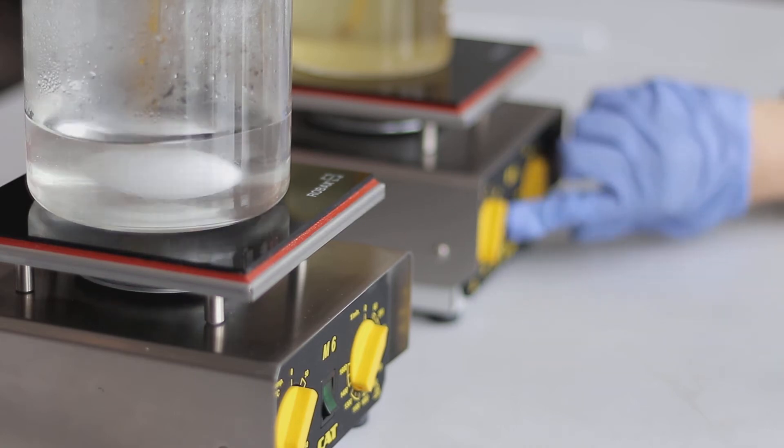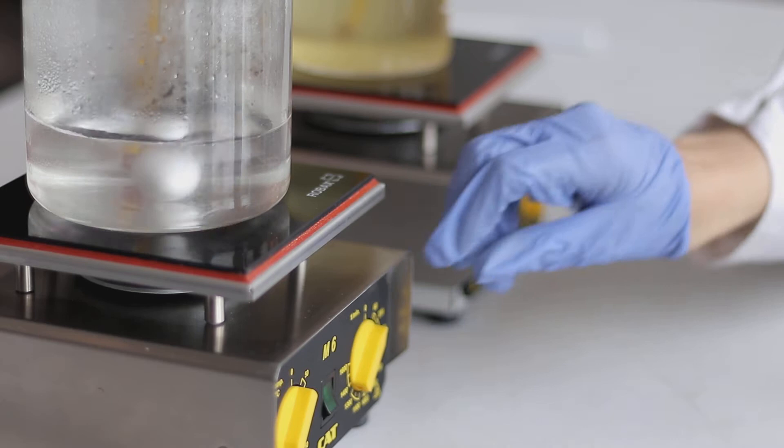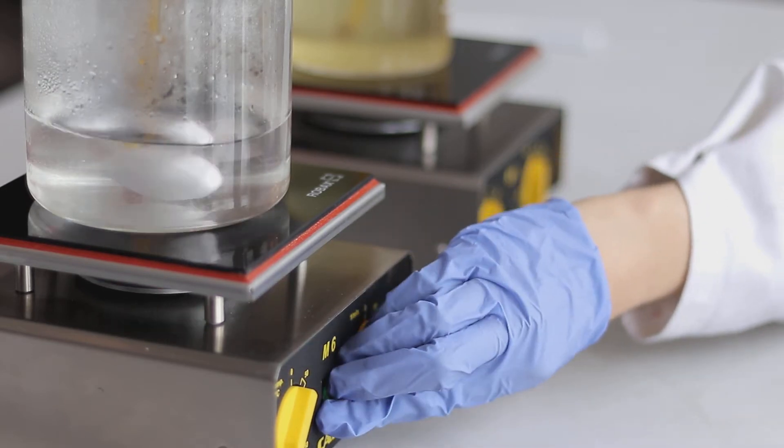Now that the oil and water phases have reached 75 Celsius, or 165 Fahrenheit, it's time to remove them from the heat.